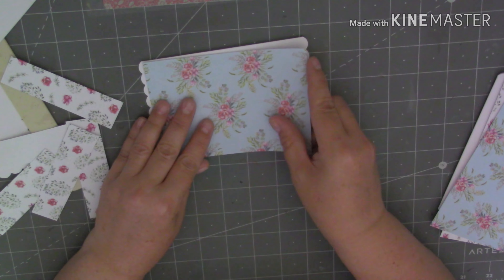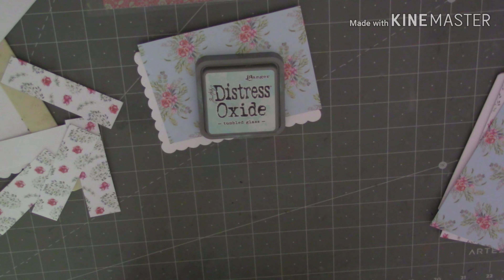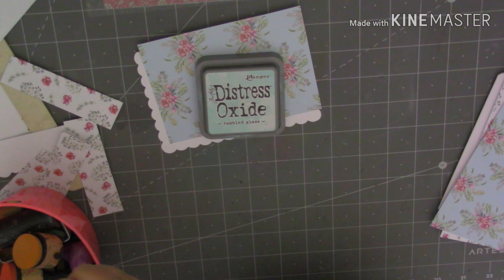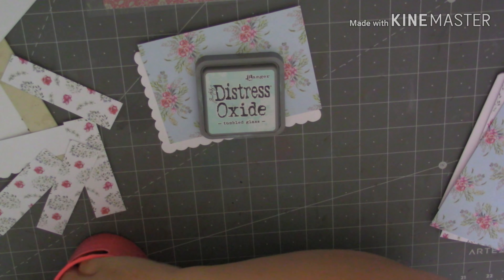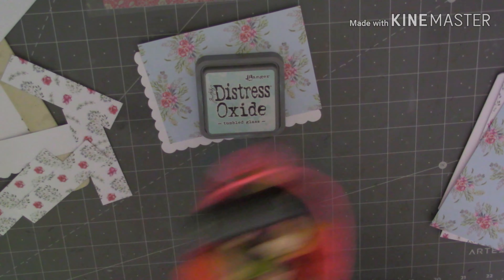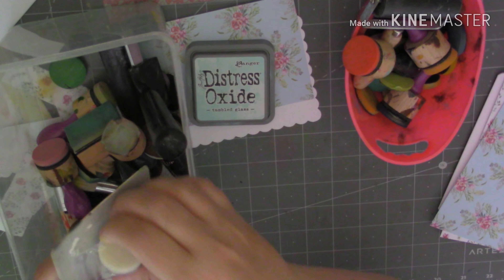So let's stick this piece down first, but I'm just going to grab an ink. I just want a nice light coloured one, I think we want something like this one here. Tumble glass. I'm just going to grab a blending tool. I really need to sort this blending toolbox out, I've got lots and lots of blending tools but the wrong colour, we'll have to use a new one.